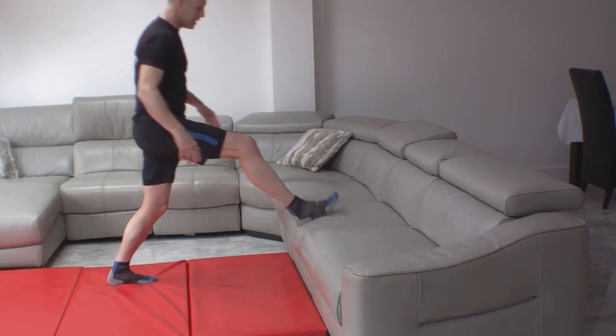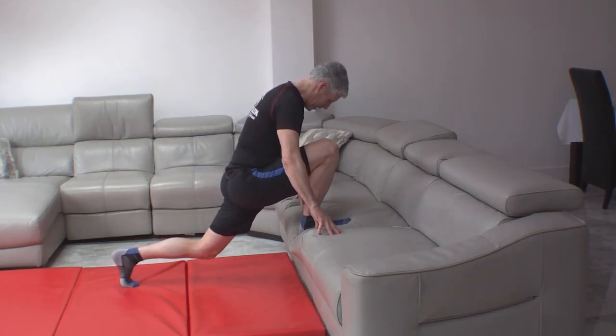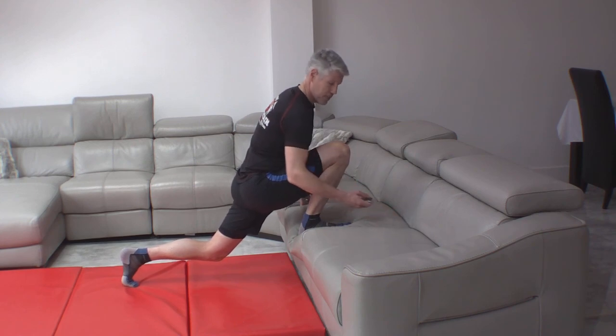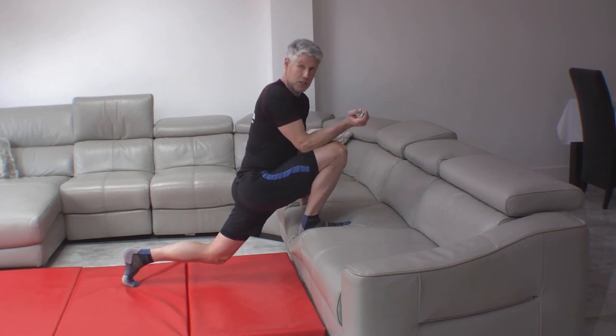Always do both sides, but make sure you're leaning into this one nicely so that you get a nice, comfortable stretch through there without pain. That's the hip flexors — the iliopsoas.